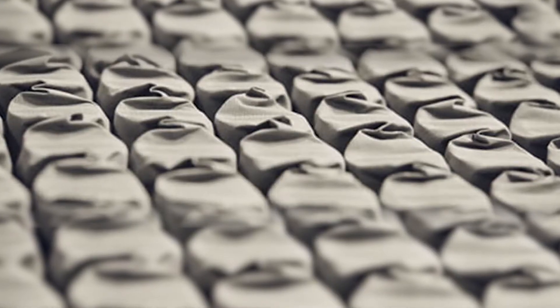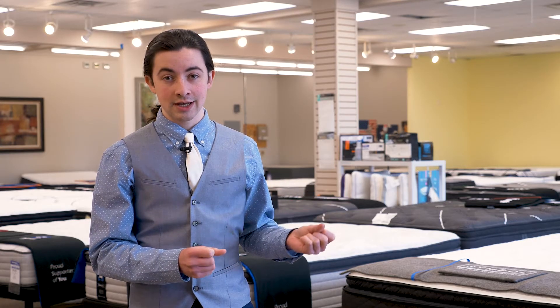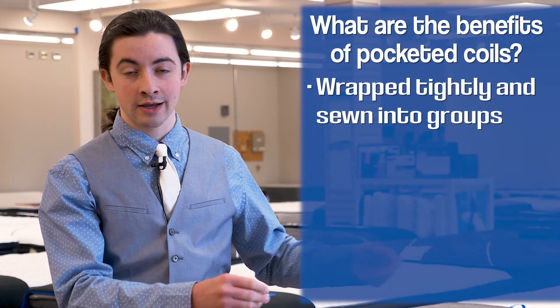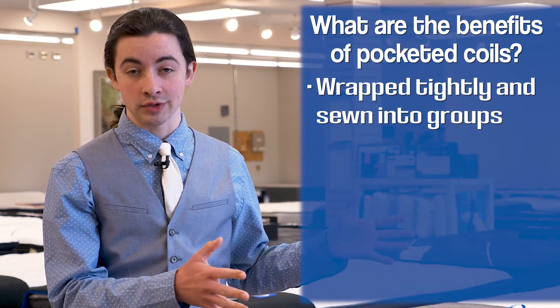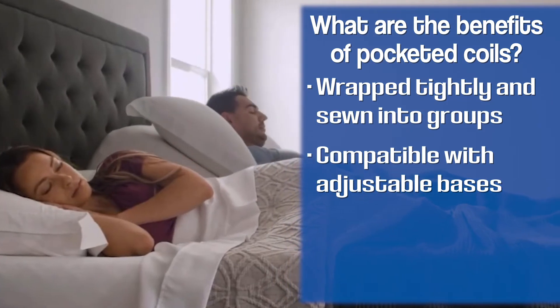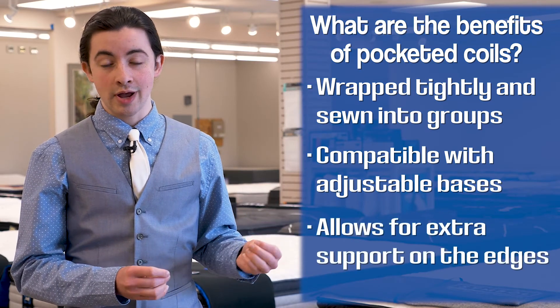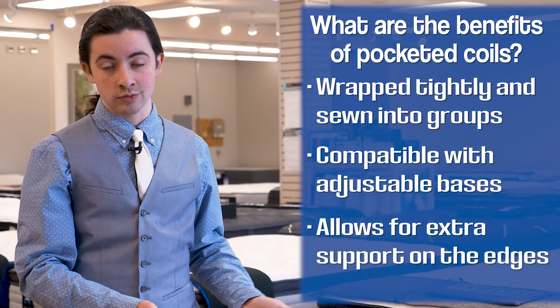Pocketed coil springs are individual springs pocketed in a high tensile fabric bag. This is a little bit more common in higher end mattresses and has some distinct advantages over the old wire rim system. They're wrapped pretty tightly and then sewn together into a pack, and often wired as well so they hold together. They are compatible with adjustable bases, more movable, and they also tend to respond a little bit better to body movements. They also enable you to have different types of coils as well as foam around the edge of the mattress, which provides extra support so when you're sitting on the mattress you don't sink in too deeply.